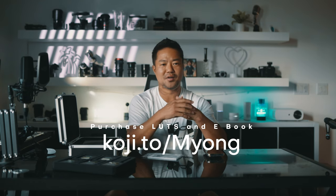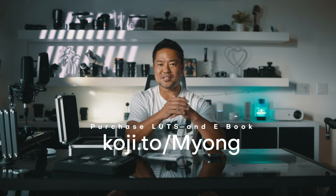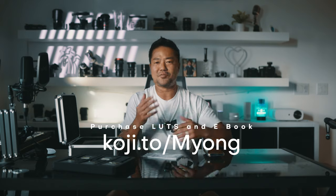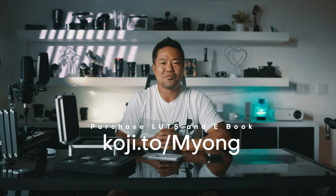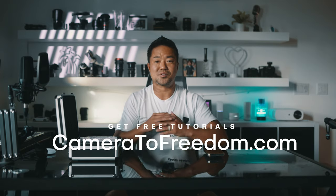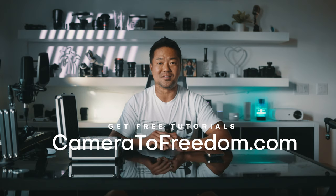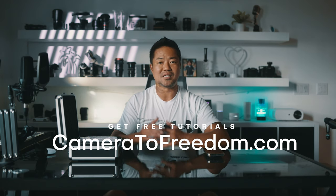Just a quick mention: I do have some e-books and LUTs for video, photography, and things like that down in my link. If you guys hook it up and purchase anything from me, I would definitely appreciate your support. My mission is to do as many tutorials as I can because life is too short. If you're interested in free tutorials on photography, videography, iPhone, drone, and all that stuff, go to camera2freedom.com, hook me with your email address, and let's get connected.